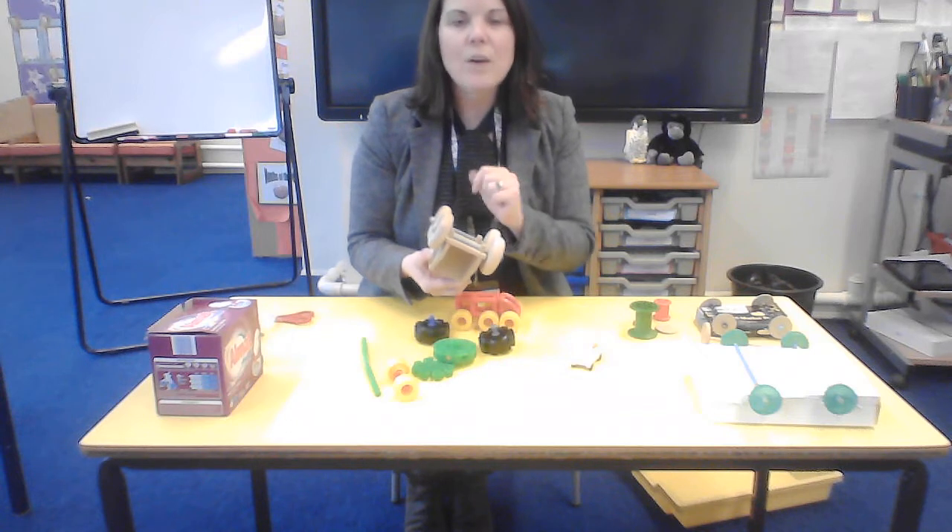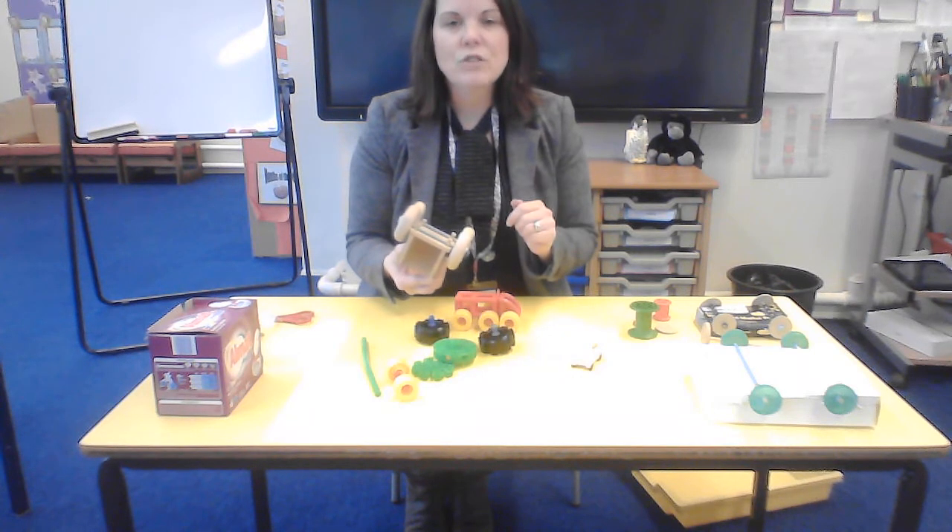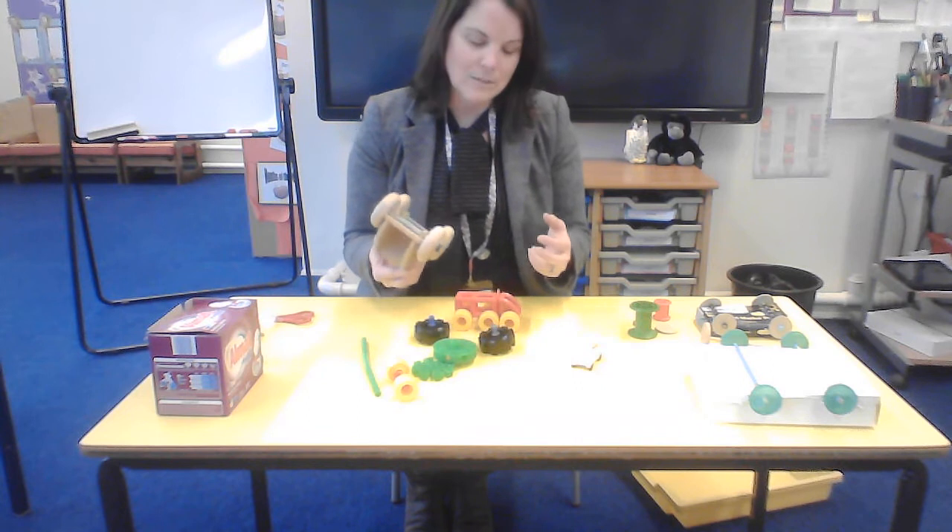Pause the video now while you go and use your construction materials to make wheels and axles.